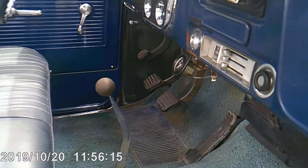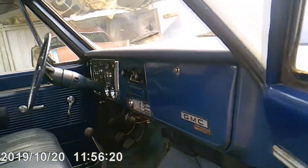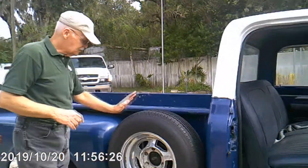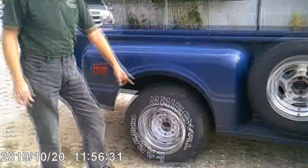I looked for the correct linkage to get rid of the floor shift, but I could never find it. It's got the side mount tire. It's not the correct rim, but these rims are true to the vehicle.